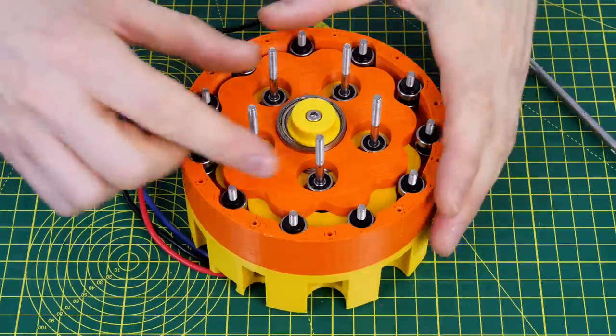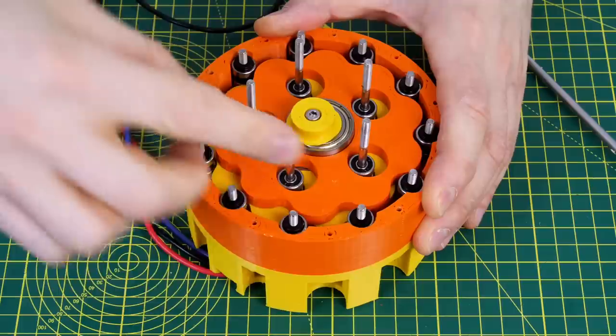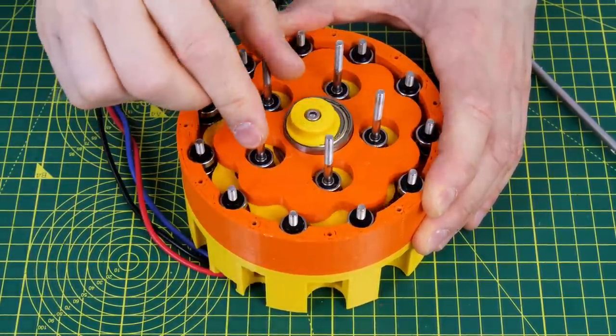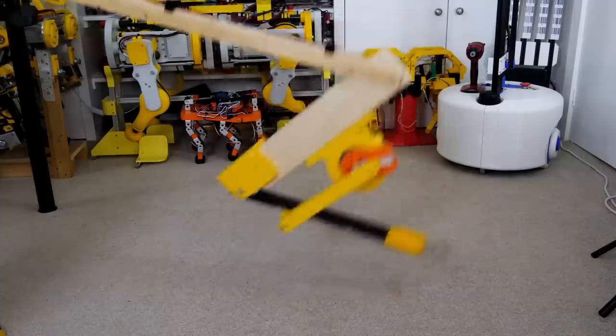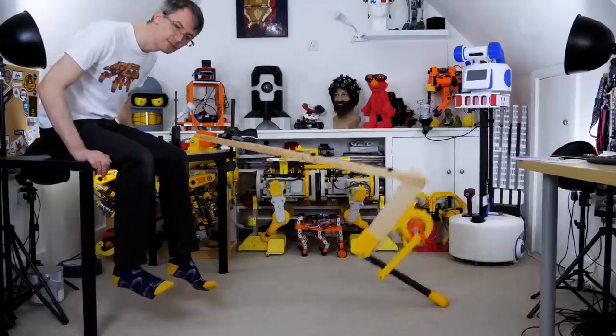Last time I made a cycloidal drive reduction which uses two cycloidal discs to make a 10 to 1 gear reduction. This is all 3D printed in PLA although it could be upgraded with more advanced materials. I did quite a bit of testing including lifting heavy weights and making a crazy jumping robot leg which eventually destroyed itself but left the cycloidal drive reducer intact.